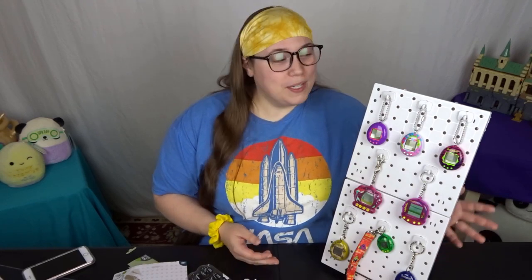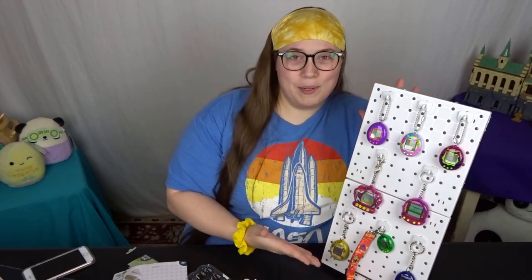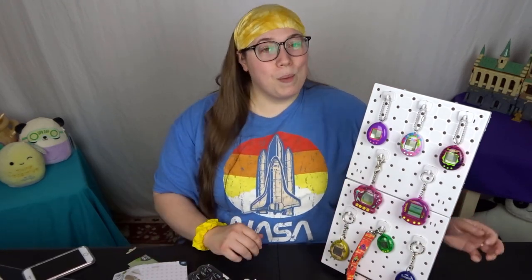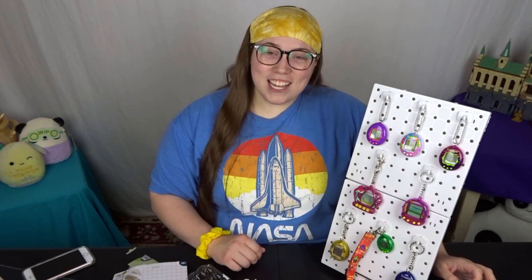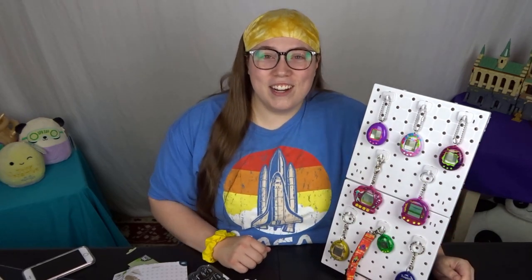If you haven't already, please follow me on Instagram — I'll definitely be posting any experiments I do with this pegboard on there. Please consider subscribing to my channel if you haven't already. Thank you all so much for joining me today for this virtual pet DIY and I will see you in my next video.